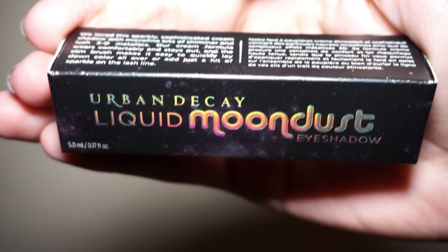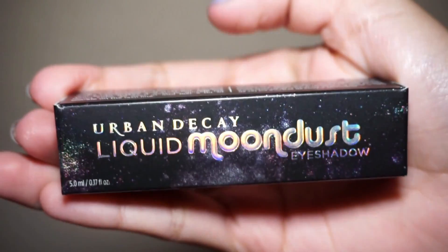Hey guys, welcome back to my YouTube channel. Today's review is gonna be on the Urban Decay Moon Dust liquid eyeshadow. Let's start off by talking about the packaging — the packaging is so cute. It's like you guys are seeing the galaxy, but it's in the package and it's very holographic.